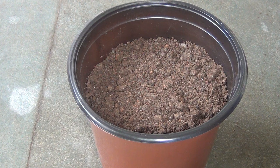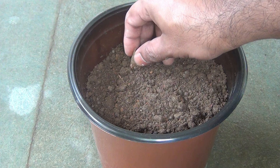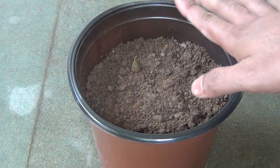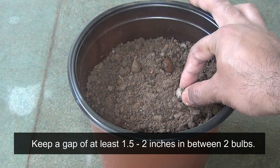While planting the bulbs you might get confused about which way is up and which way is down. It's very simple — the pointed end is up and the flat part is the bottom. Plant the freesia bulbs at least 1.5 to 2 inches deep in the soil. That's the reason why I haven't filled my pot completely before planting.